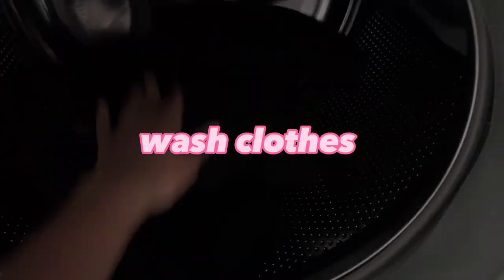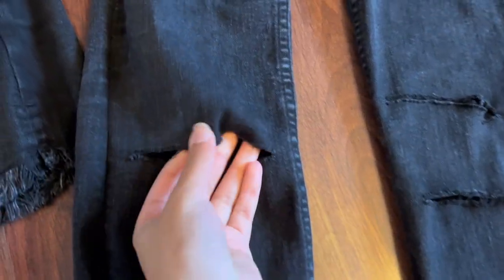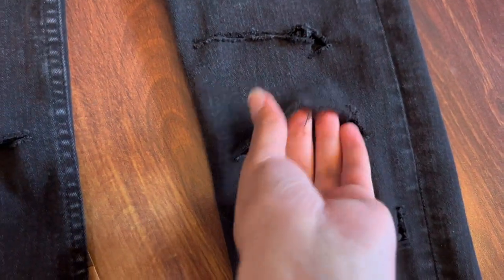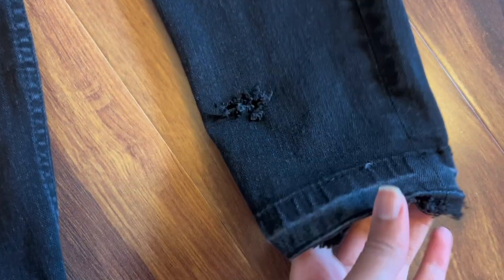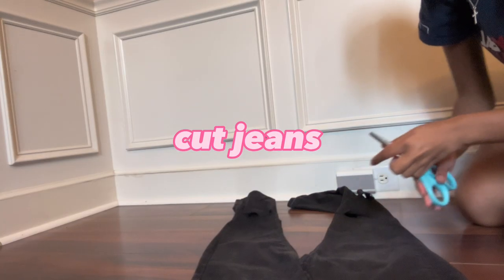Step two is to wash them. Turn them inside out, then wash. This is how it looks after I washed them and turned them inside out — it didn't really go how I wanted it to, but it was better than before. That effect is from the seam ripper and the dryer, washing inside out. It looks good.